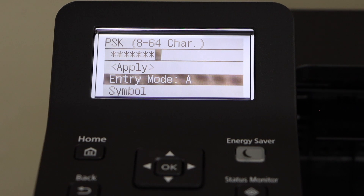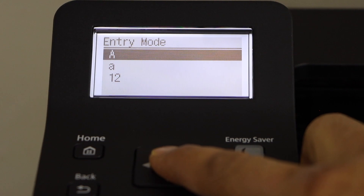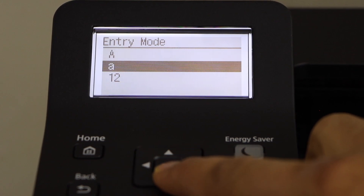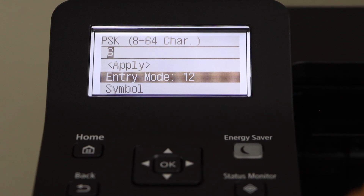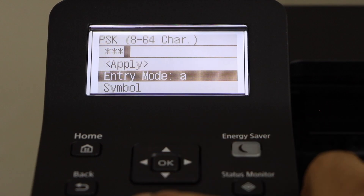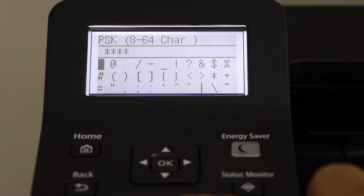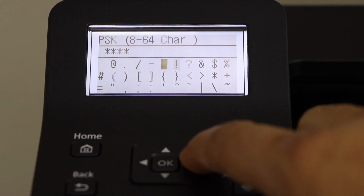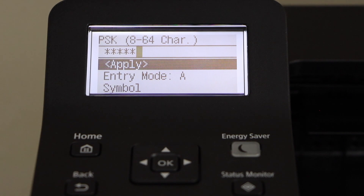Now we have to enter the password. You can use Entry Mode — if you press OK on it, it will show options for uppercase, lowercase, and numbers. For example, to enter numbers, you can do it like this. If you want to switch back to lowercase, go there. If you want to use a symbol, go to Symbols and select the kind of symbol you want. Once you are ready, click on the Apply button.